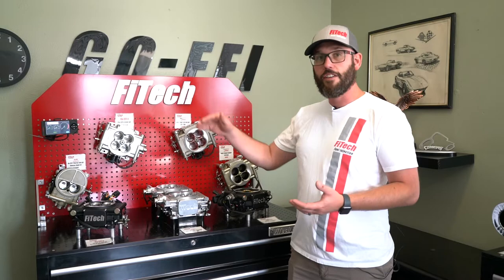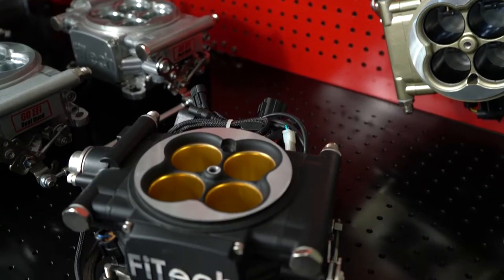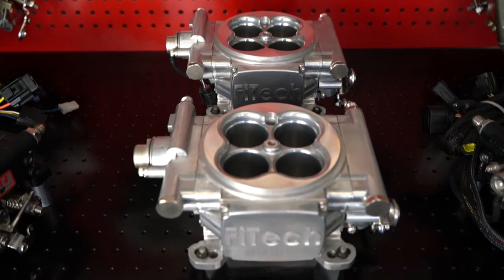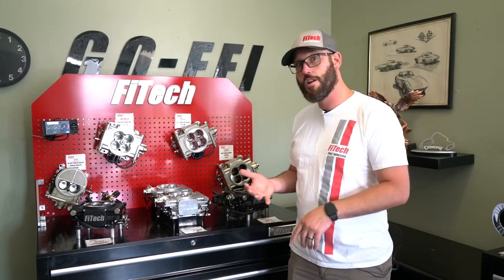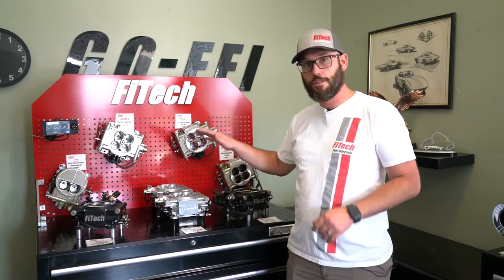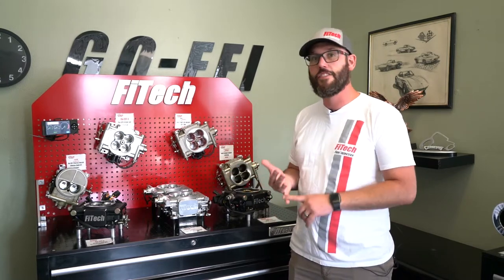Our next system up is our PowerAdder systems. We offer that in a 600 horsepower and a 1200 horsepower version, as well as in a dual quad setup. These systems handle any type of power adder — whether it's a supercharger, a turbo, or even nitrous. These systems allow you to tap into the most tuning potential and the most horsepower potential out of any of our kits.